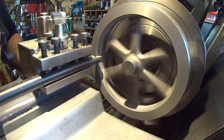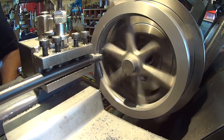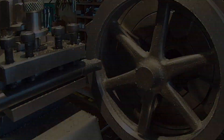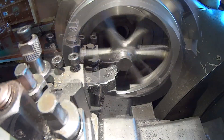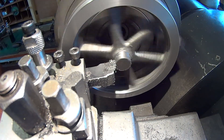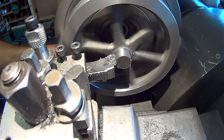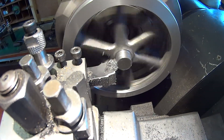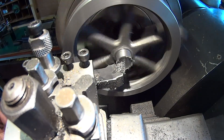Using a boring bar, the inner rim was turned away just short of the spokes until the casting was cleaned up of any low spots. The tool post was then adjusted to allow the centre boss to be fully turned without interference with the flywheel spokes. This was then turned and faced to dimension, and then a file was used to break any remaining sharp edges.